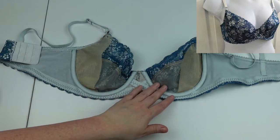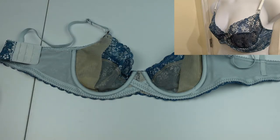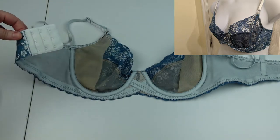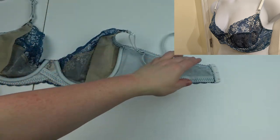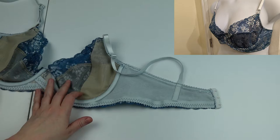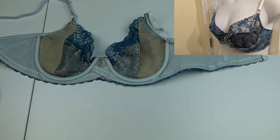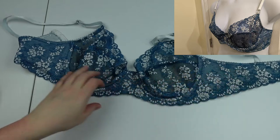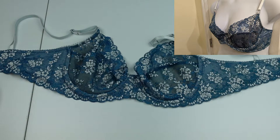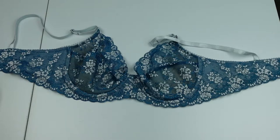I sewed this with regular Gutermann all-purpose thread and had a miserable time with skip stitches. I used my Microtex needle like I always do, but this has made me want to get Gutermann Mara 120 for everything because it does much better with bra making — especially sewing the hook and eyes, which were a hot mess. The bra itself is good though. Got some mistakes because it's my first one — it's a little off-center — but you can't tell from the front. The fit is pretty good; it's comfortable. Compared to the Boylston bra, this band was fine, whereas the Boylston felt like someone was squeezing my ribs like a corset.